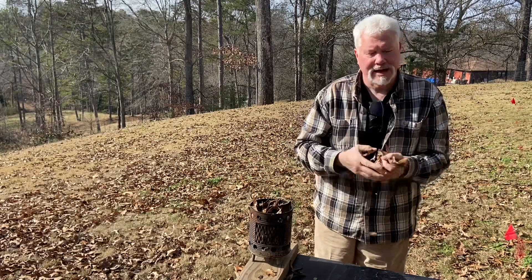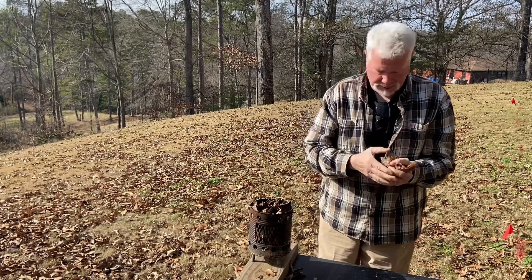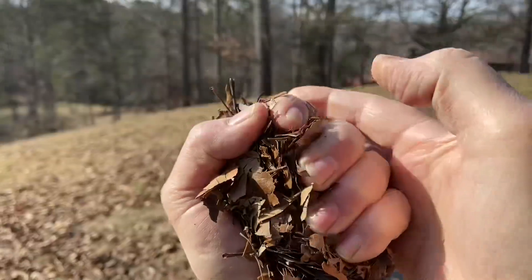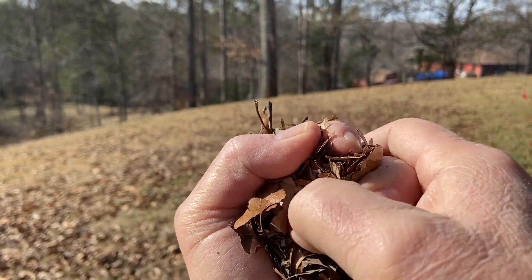You'll want to compact it in your hand as tightly as possible. You will not burn your hand while doing this technique because the leaves will insulate the heat from your hand. I'd like to get it tighter than that — we'll make that work.